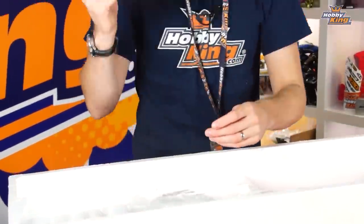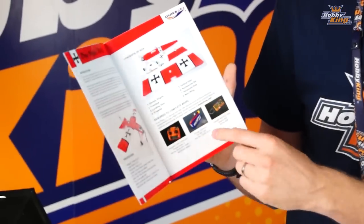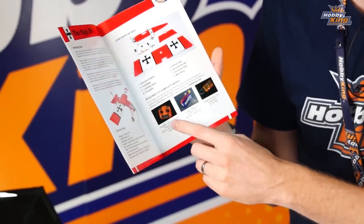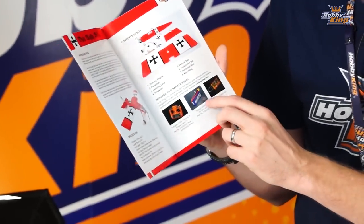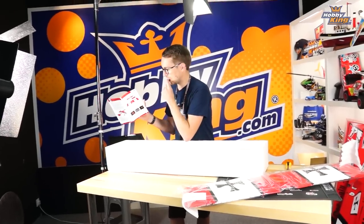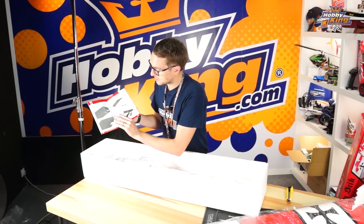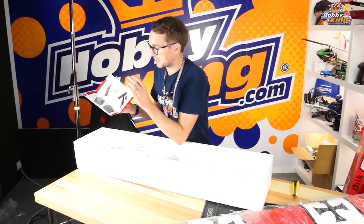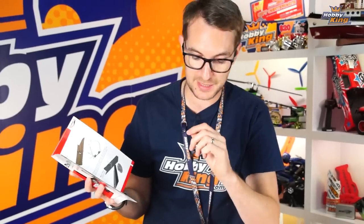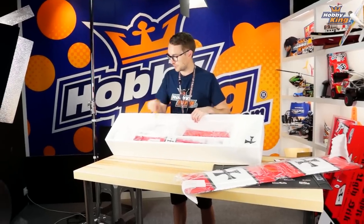Going through the rest of the box, there's a very nice full color instruction manual. There's really not much to this model at all in terms of assembly — you can see the parts laid out, and you've got the recommended items listed: a six-channel radio, a 2200mAh 3S LiPo, and a five or six channel receiver. It's very nicely illustrated through the assembly process, and assembly really does go together very quickly.